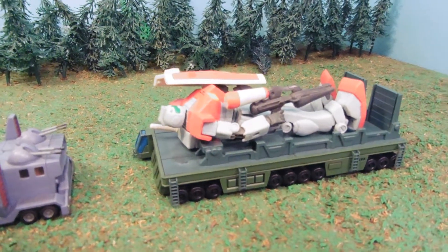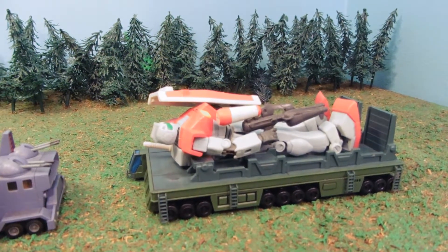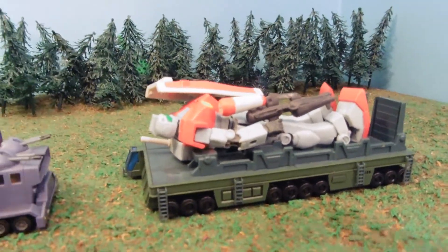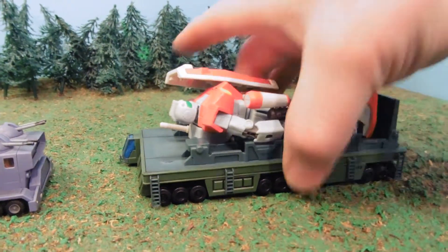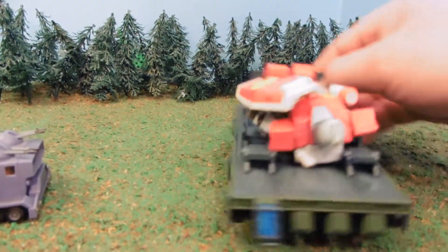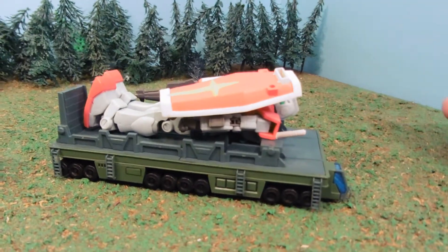Hey guys, Jessica Damu here with another Gundam review. Today I am reviewing the X-Model Gundam Transport Trailer. This is a trailer for transporting Federation mobile suits. You can see it in the first episode of Mobile Suit Gundam — it's what the Gundam wakes up from its nap on.